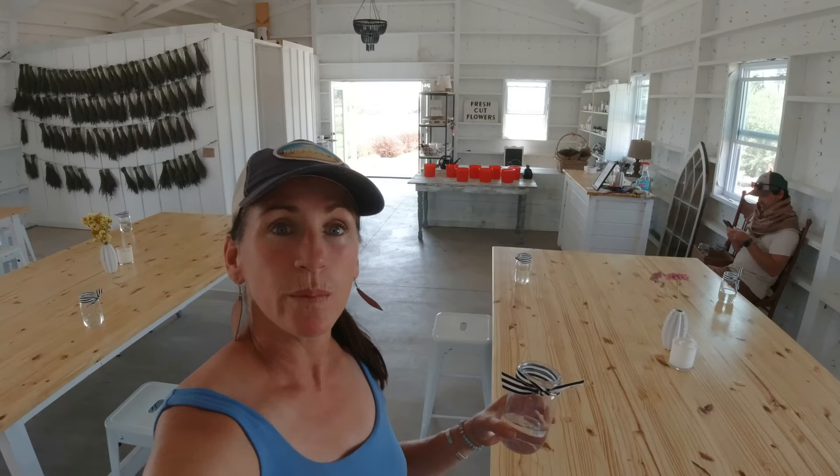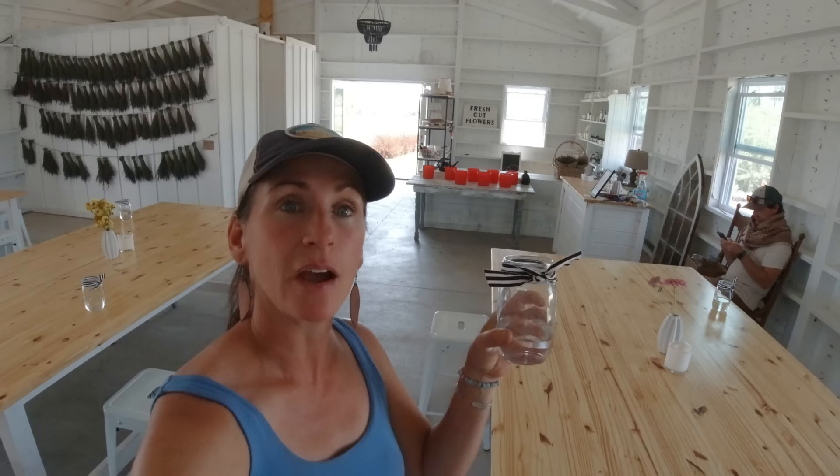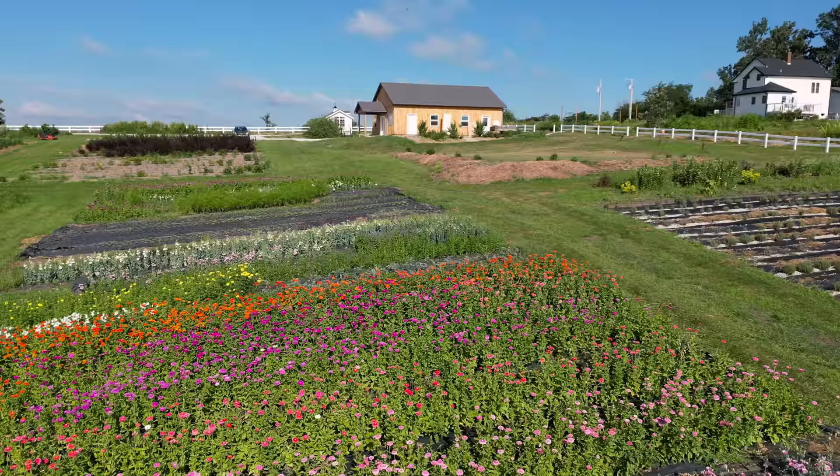After people come in from cutting their buckets of blooms, we give them a little mason jar for their bouquets. They transfer the flowers from the bucket and arrange them into this beautiful little jar — that's what they end up taking home. What we like about these pint-sized jars is they actually fit in a cup holder, making them incredibly portable. If people want to put them in a different vase at home, we encourage them to cut their stems a little taller and arrange them nicely in the jar for transport.